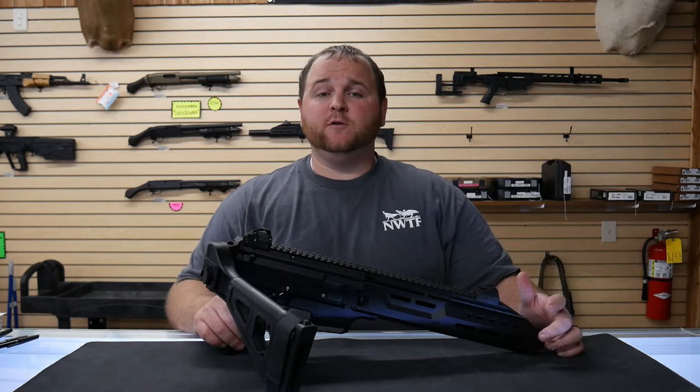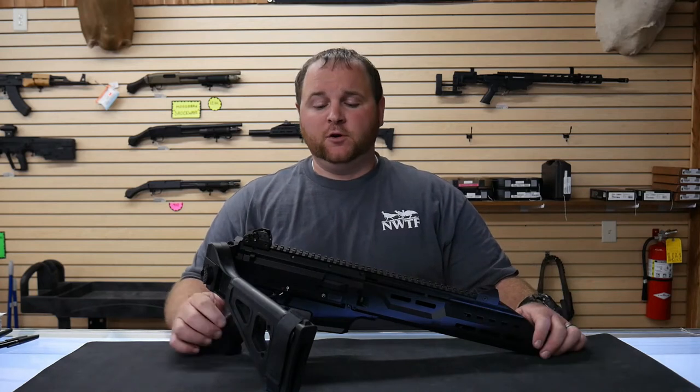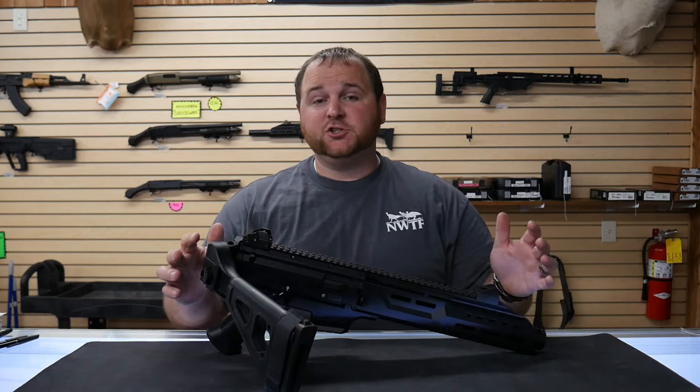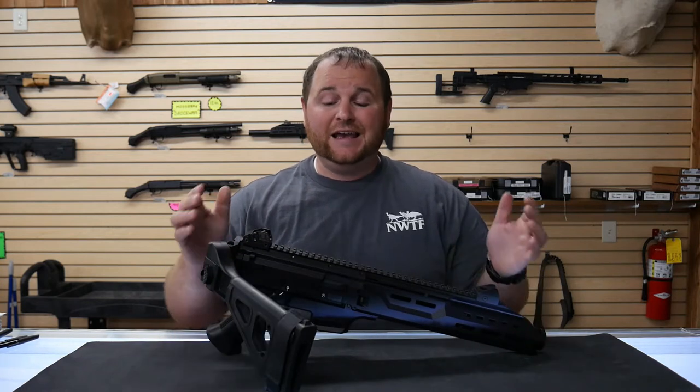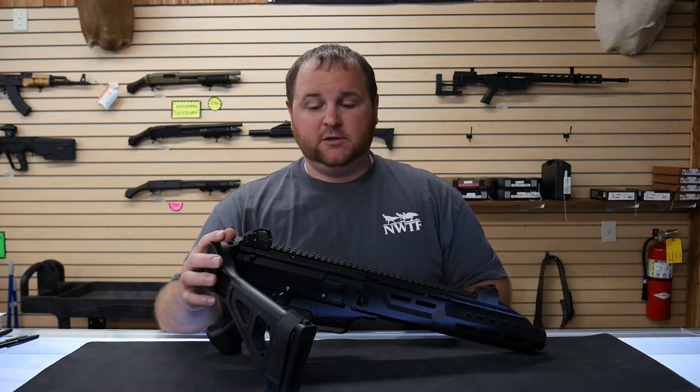Hey guys and gals, this is Chase from Countryfolk Superstore coming at you with another wonderful gun review. This awesome machine in front of me is the new CZ Scorpion EVO 3 in a pistol format with a stabilizing brace on it.